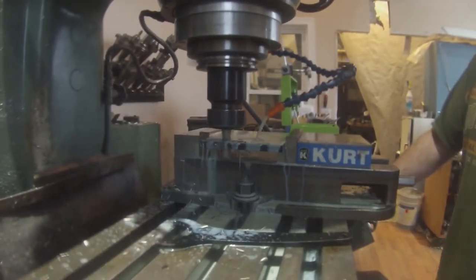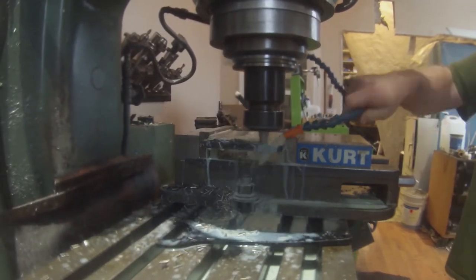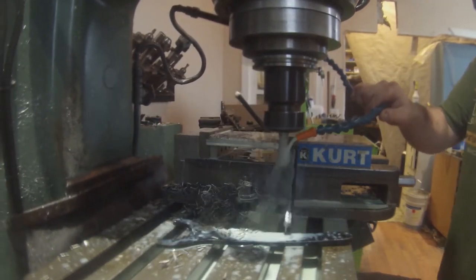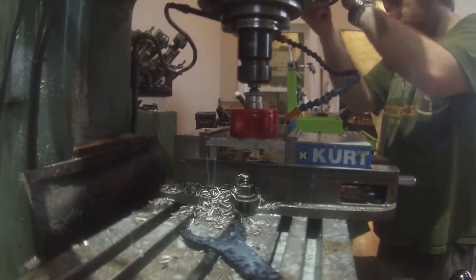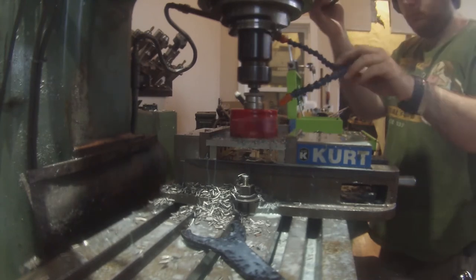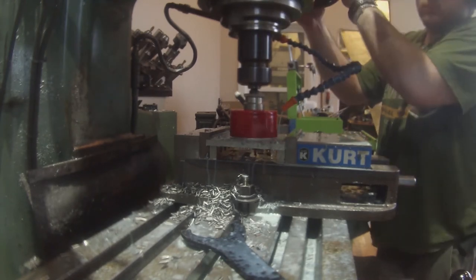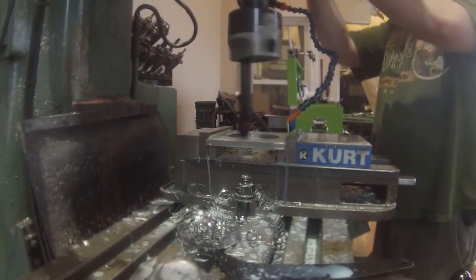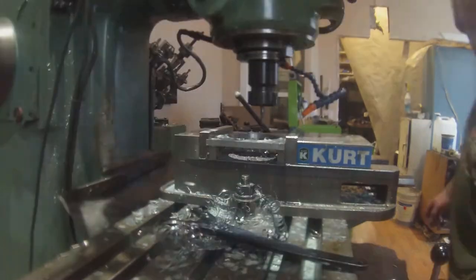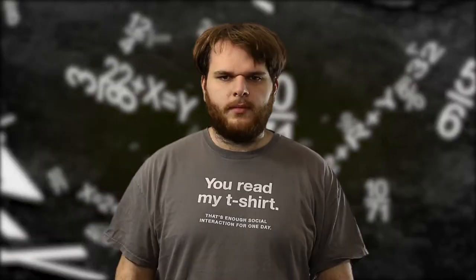I threw some 3⅛ inch plate steel into the mill and trim it with an end mill — it seemed easier than a bandsaw. I then cut a hole into the plate with a hole saw. If you're thinking this is looking a lot like my overcomplicated leaf spring perch, you would be right. I then finish up the hole with a boring head, making the hole the exact size of my axle tube. I then slice the plate in half, making two saddles. I need three, so I'll do this twice.